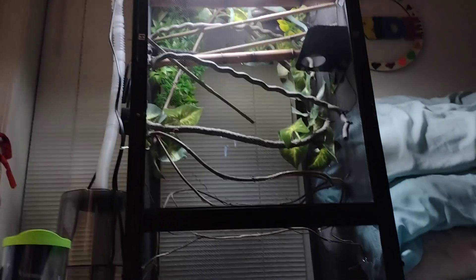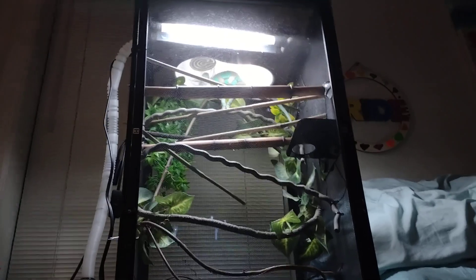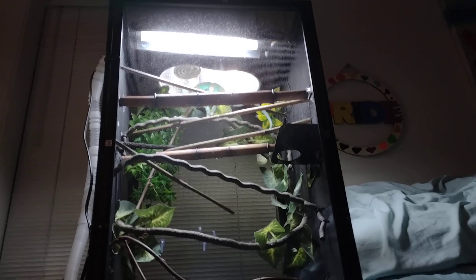It's not the width that I wanted, but for now this enclosure will do. Like I said, this is two kit enclosures put together. And there is my T5 high output UVB, his heat emitter, and another T5 light. So I have him on double T5.